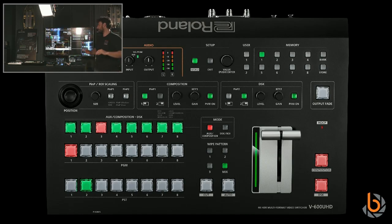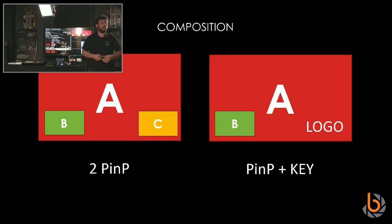So independently, you can choose: a background, plus maybe a company logo, plus one picture-in-picture for a PowerPoint, and a second picture-in-picture for a camera of the presenter at the podium. Or you can work with just one picture-in-picture and use the DSK for a logo overlay.